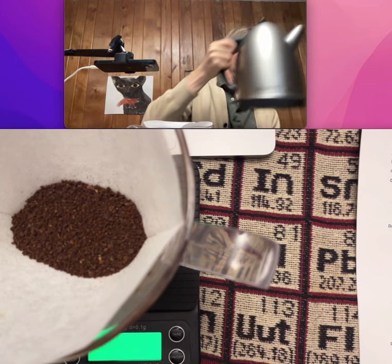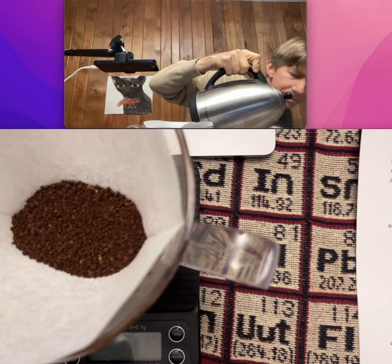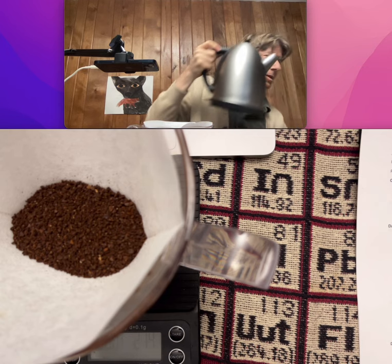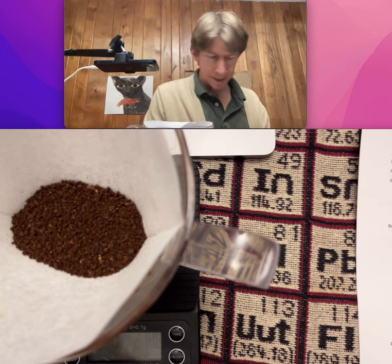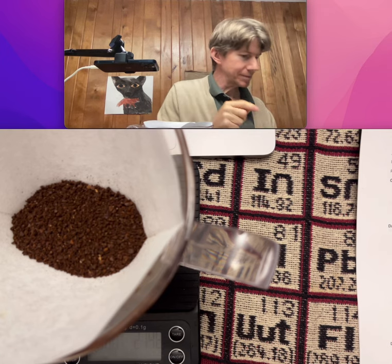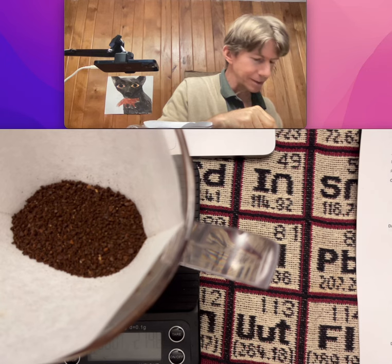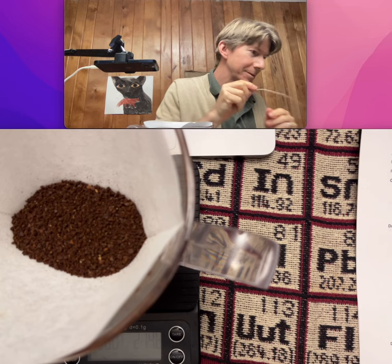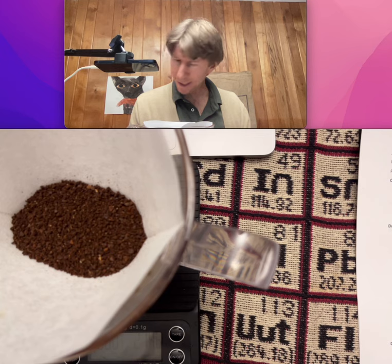So we've got 300 grams of water. Now let's take the temperature — it's coming out at 92 degrees Celsius again. Now let's add it in.